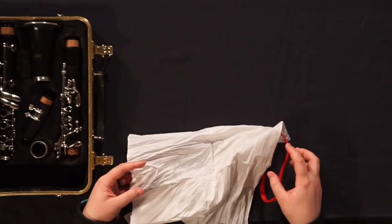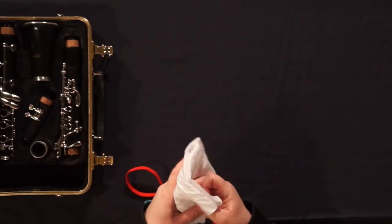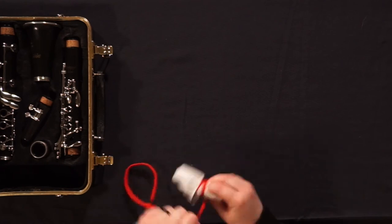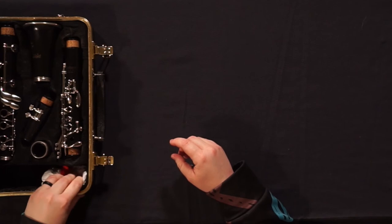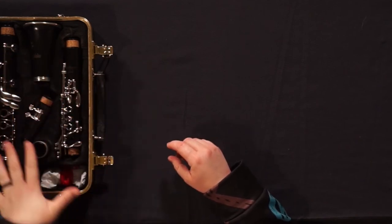But if you have to take it somewhere or you're on the go, you can wrap it up super tight, put it into a spot of the case that does not touch the instrument in any way, and try to air it out another time later in the day.